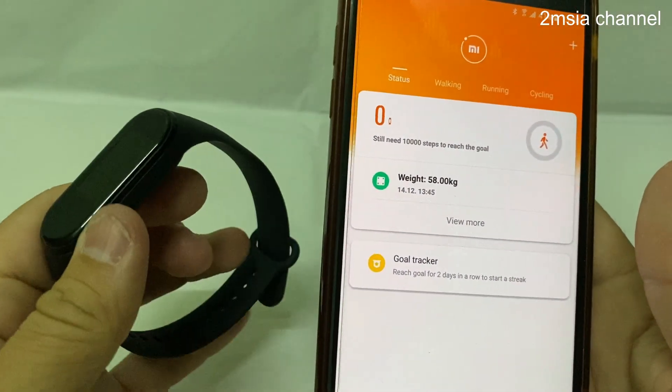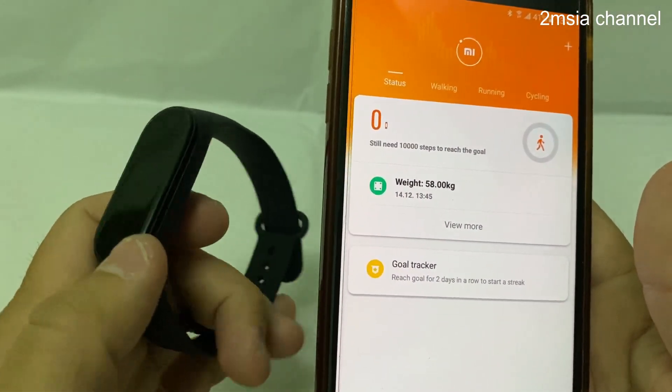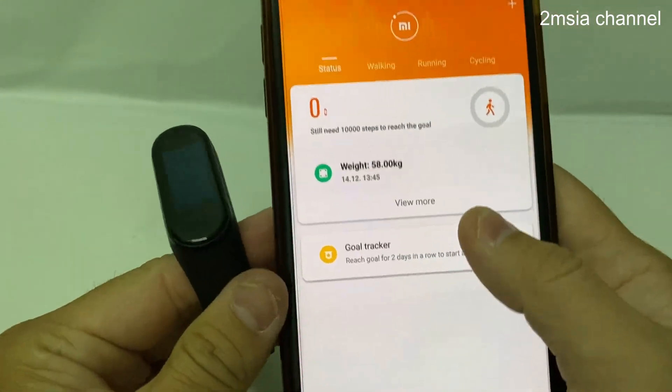Hey guys, in this video I'm going to teach how to use the Mi Band 4 to unlock your phone.